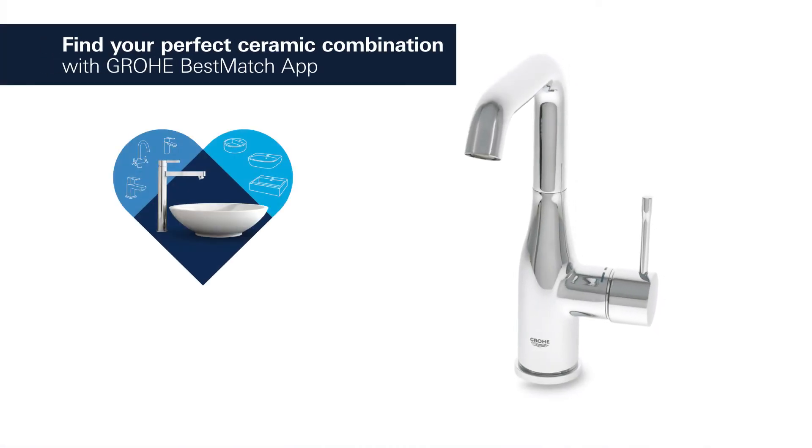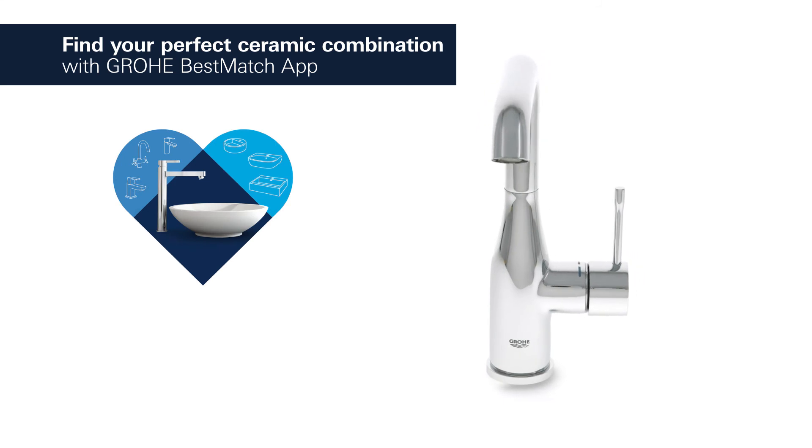Grower has tested over 3,000 combinations of washbasins and taps. Find your perfect combination.